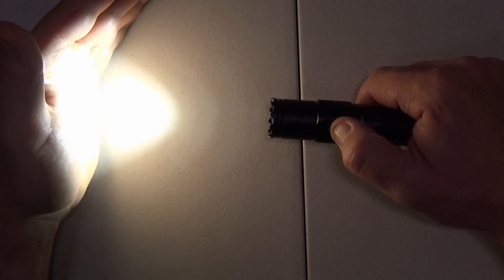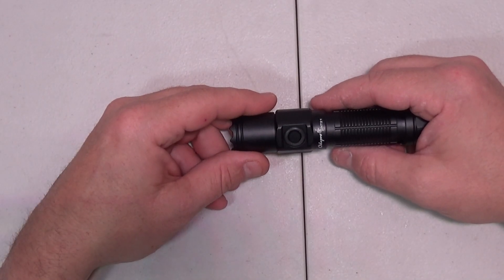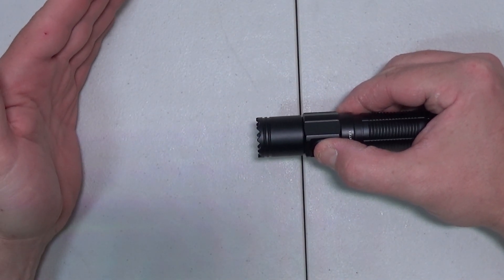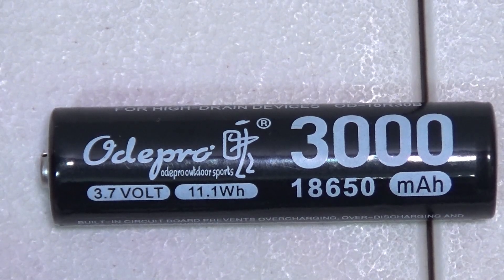This also has a strobe — here's your warning. Give it a quick double click and we get to strobe. Strobe is 1200 lumens and does not have a runtime listed. It also has a one-step-to-turbo feature: hold down the button with the light off, give it a second, and it will kick on to turbo.